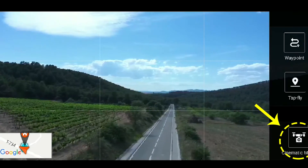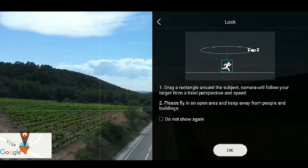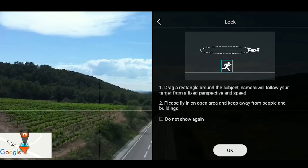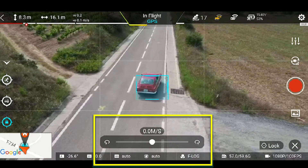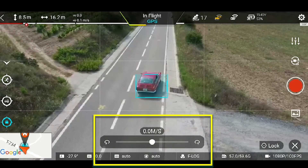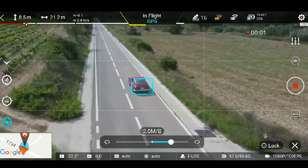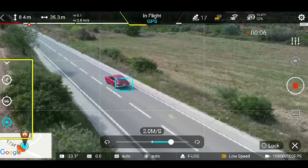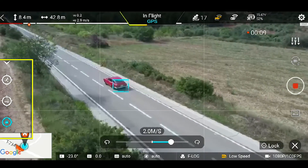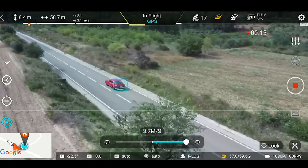Siguiente modo de tracking: nos vamos al robotín abajo a la derecha y nos vamos al Lock. Lo que va a hacer este modo es seguir de la misma forma que el modo anterior, pero a la vez va a hacer círculos alrededor. Va a establecer un objetivo, lo va a seguir y va a dar círculos alrededor. Esta función sirve para cuando vamos bastante lentos, ya que aquí se pierde un poco más rápido. Abajo tenéis una barra que indica el sentido de giro y la velocidad; le he puesto giro antihorario a 2 metros por segundo. El coche va un poco demasiado rápido para el seguimiento de este drone y no es capaz de completar una vuelta alrededor.